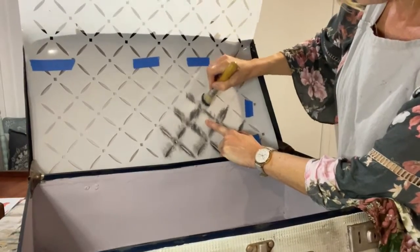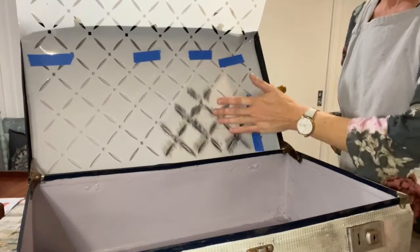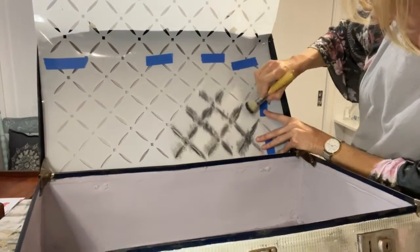This is a little bit slow progress because I think if I'd laid it down flat I might get more traction, but I wanted you to be able to see it. I'm going to keep going.